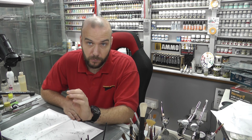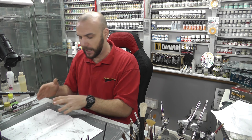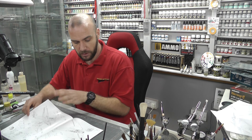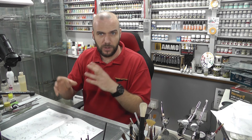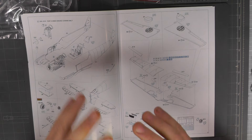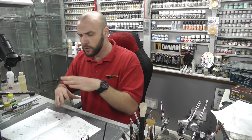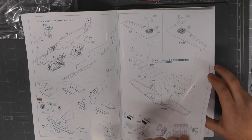I did notice it's kind of strange — I would assume you could have the landing gear up or down, but the instructions do not show you how to have them in the closed positions. You might have to work that one out yourself, which is kind of strange. Also worth remembering that we have two different versions here, so you want to make sure you've picked the markings you want first because you've got to pick the right pieces to go with those markings. Not too complicated — just a little bit of changes here and there.